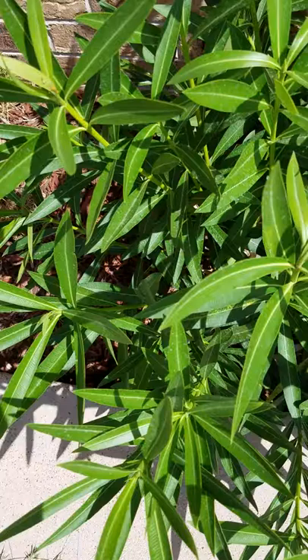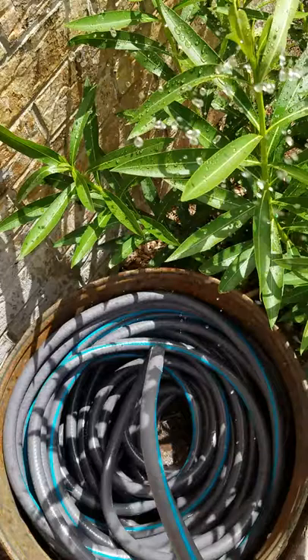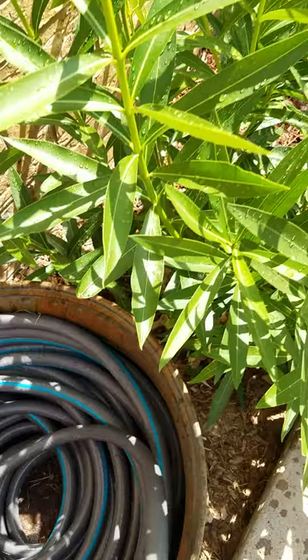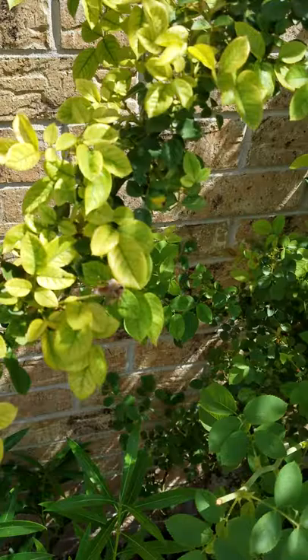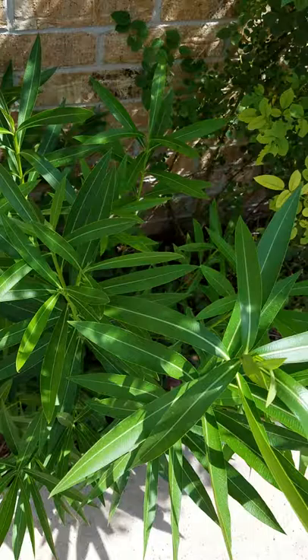If you want to take a more hands-on approach, you could simply run some water and hose them off. Oftentimes when I'm dealing with aphids, it's because they are on our rosebush, and usually when I find aphids on our rosebush, I will just take the hose and wash them off. Typically, this will resolve the problem for hours, sometimes even a day or two.